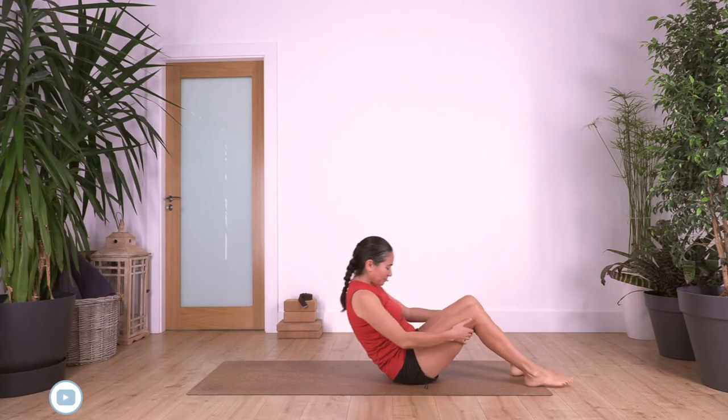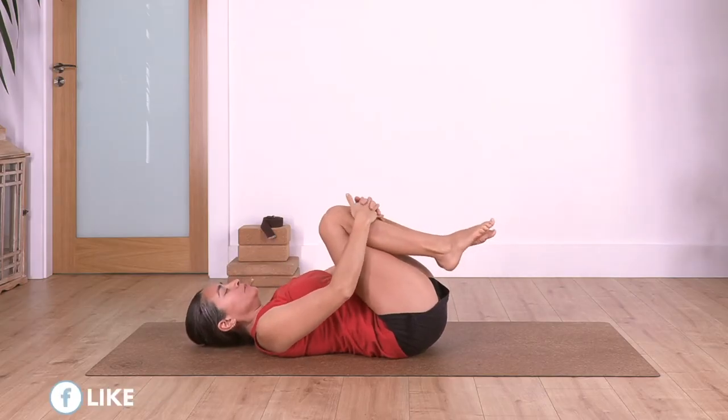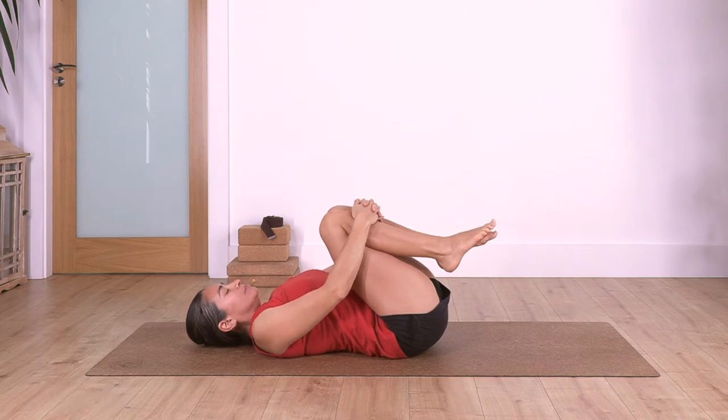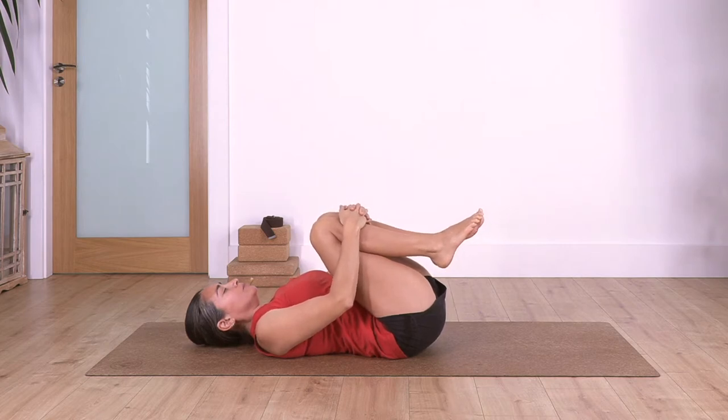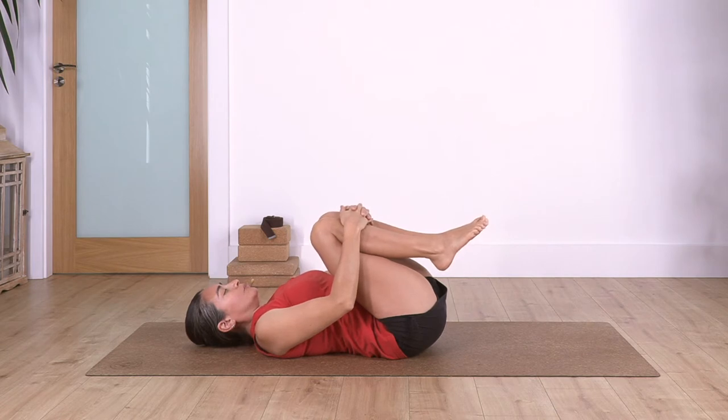Hi everybody, welcome to Day 15 - well done! We're going to start our class today lying down. Lie down on your back, bring your knees close to your tummy, make sure you are really comfy on the floor. Inhale deep, exhale, relax your shoulders, engage your tummy by pulling your knees in again. Inhale - let's go for three: inhale, exhale, inhale through your nose, exhale through your nose.